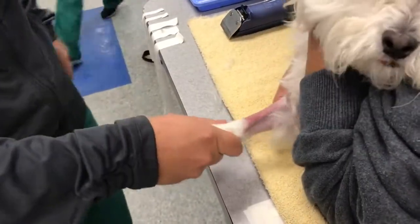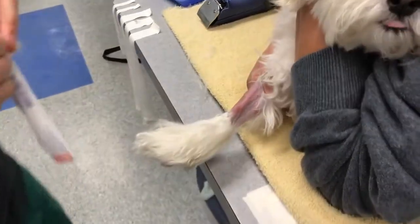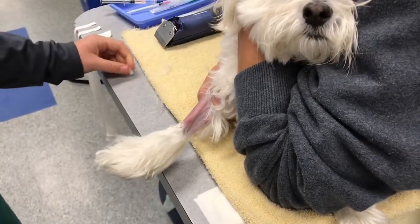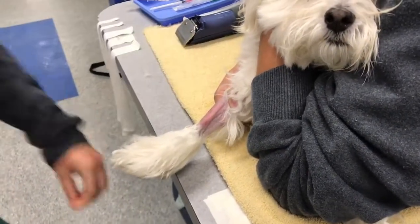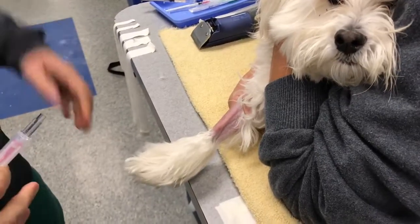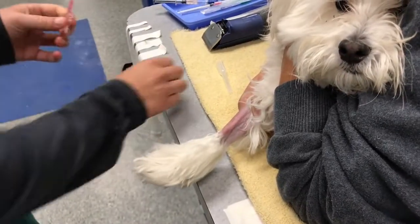You can also use the catheter to draw out your sample if you need to. The only caveat is we try and use a 20-gauge catheter or bigger, because anything smaller will lyse the cells. So what you want to do is go ahead and place your catheter.